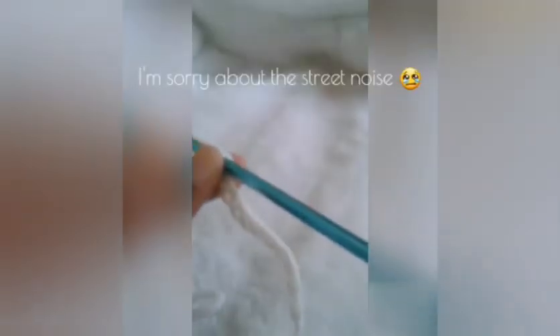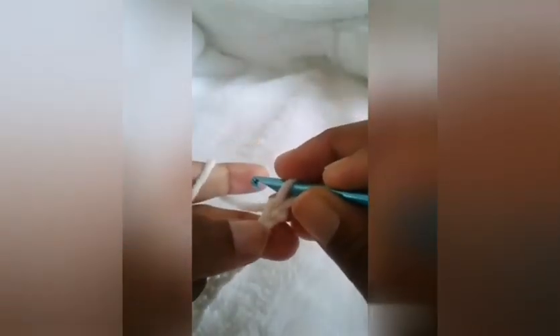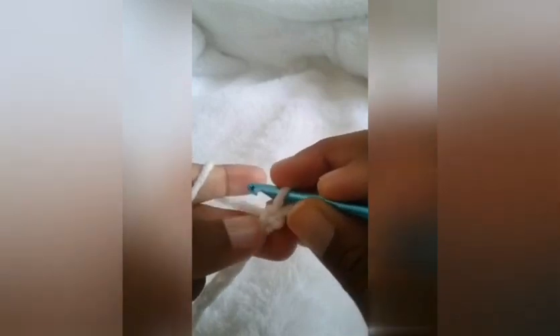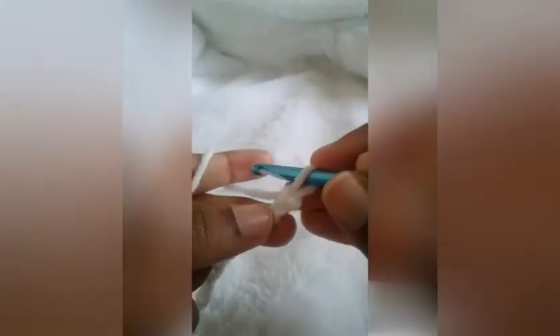Let me just focus so you guys can see this better. I already have a chain made. So let's get started — this is my chain here. You never count that first chain on your hook, so here we have our first chain and this is my second one.